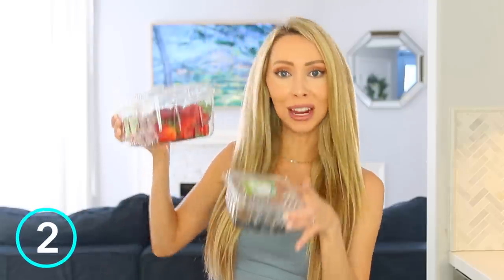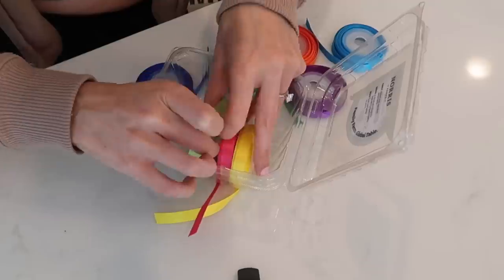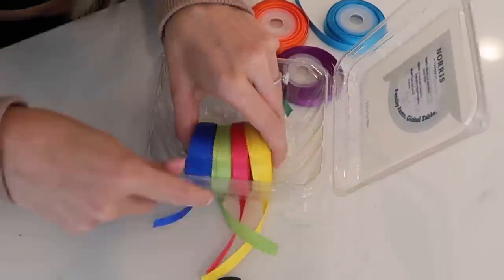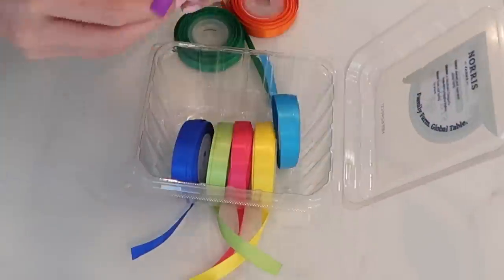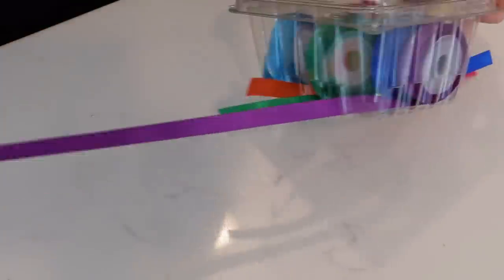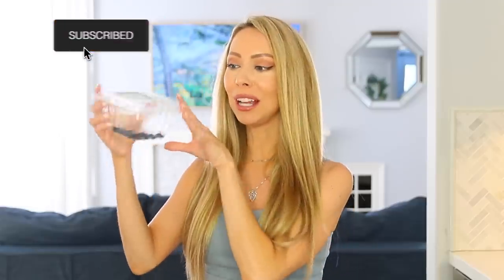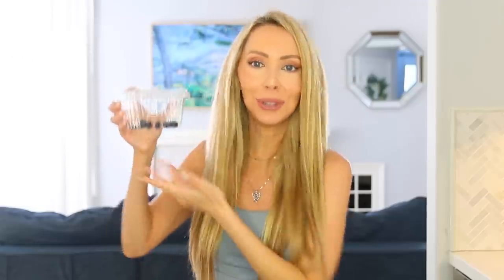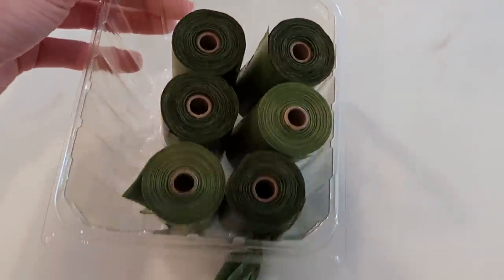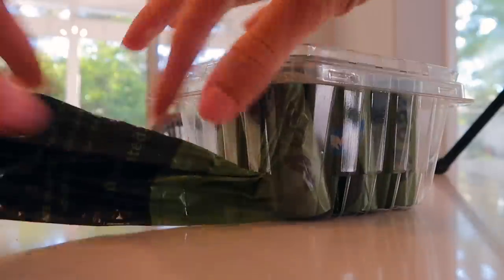Stop throwing away your berry containers — you can actually reuse and upcycle these. There are little holes in the bottom that work perfectly for organizing your ribbons. If you have ribbons for wrapping or arts and crafts, they just stack nicely in here and you can pull out however much ribbon you need and cut it. For the smaller ones — blueberry and raspberry containers — you can put your doggy poop bags or baby diaper disposal bags in here, then just rip off and grab a bag easily. I love a good upcycle project.